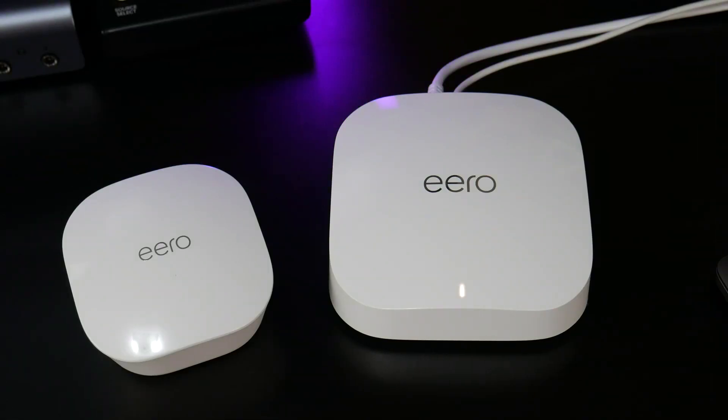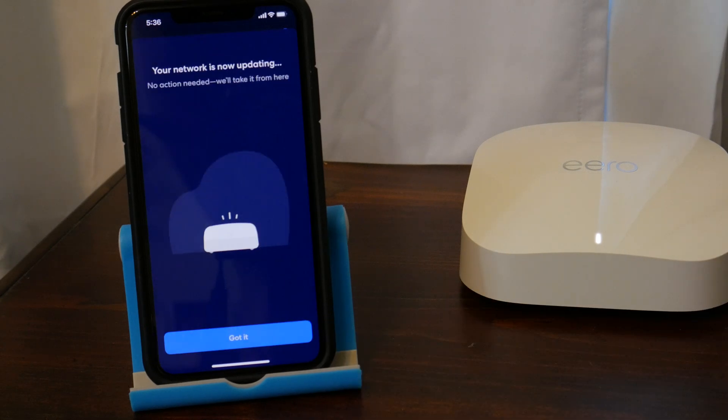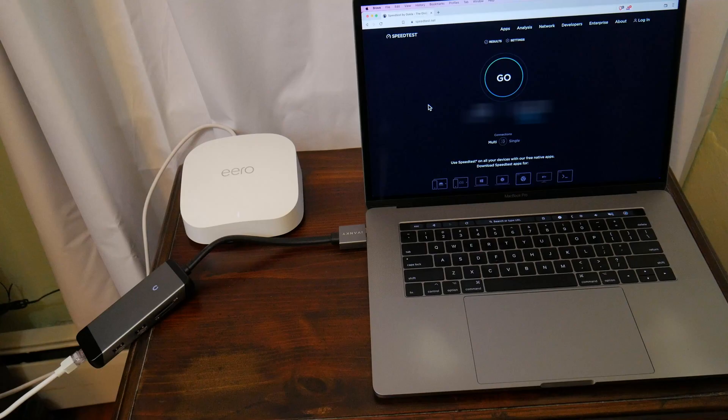Got that done. Now we need to update the Eero devices — you might as well do this now. Just leave it alone and let it do its thing. That's it, folks — we're all done. Super simple setup process.